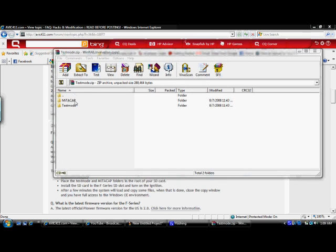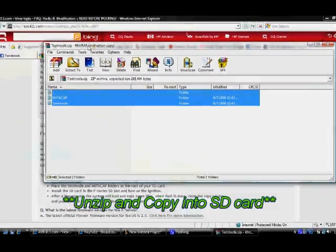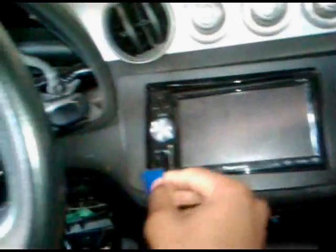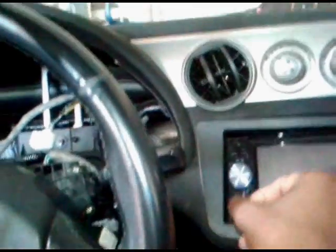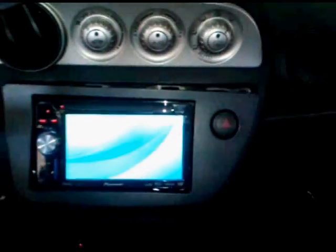All you need to do is take these files, put them into your SD card, and insert your SD card. I want to insert the SD card, turn the card on, and the screen should come up. As you can see now, it's in test mode.